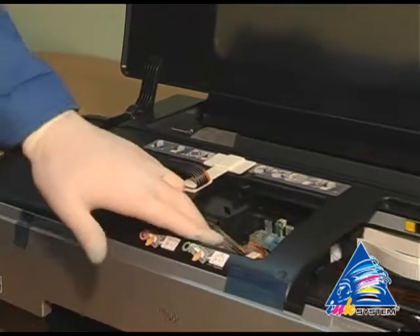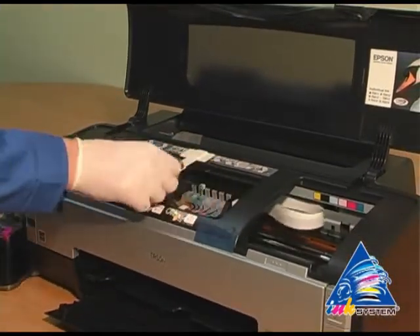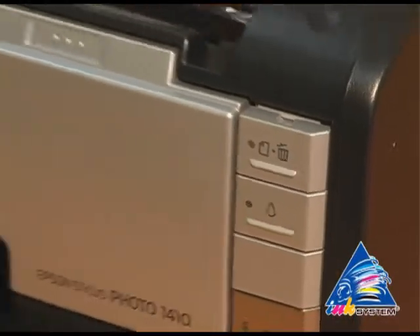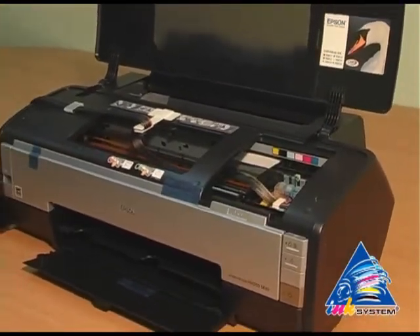Move the carriage to the extreme left position, then to the extreme right position, in order to check if there is enough length for the pipe. We push the red drop. After that, the printer is enabled to determine inkjet cartridges.